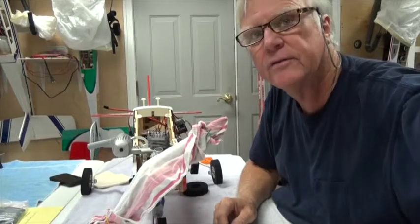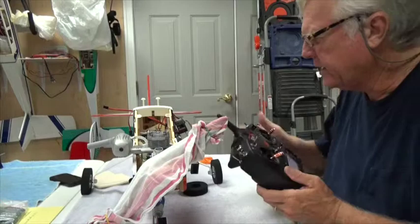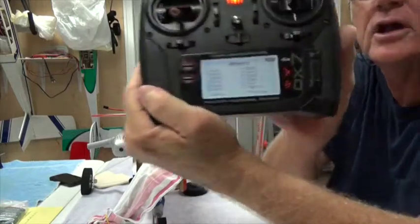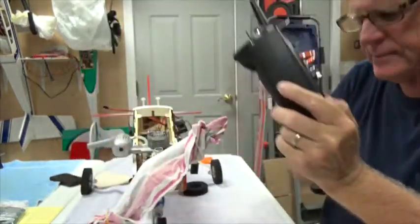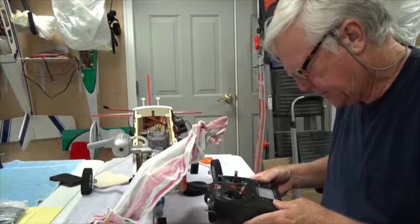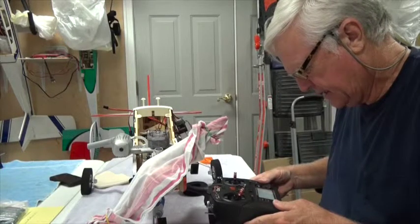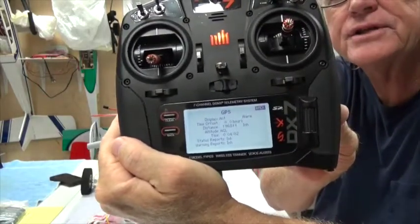I'm back with my radio and I have it set to the Avastar. I'm in the telemetry menu, and you'll note that position two says empty. I'm going to go down to position two and flip it over to where it says GPS, then press Enter.